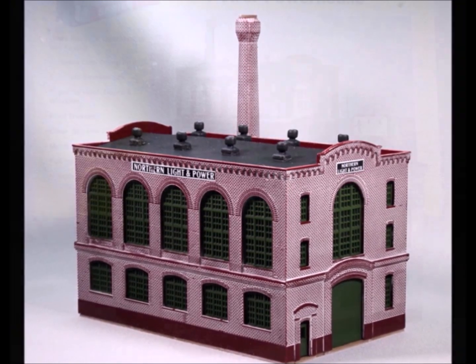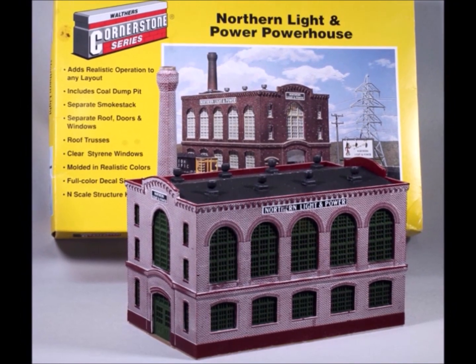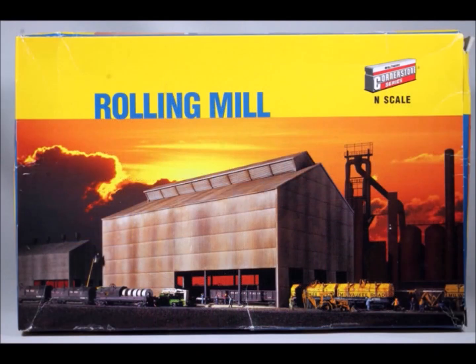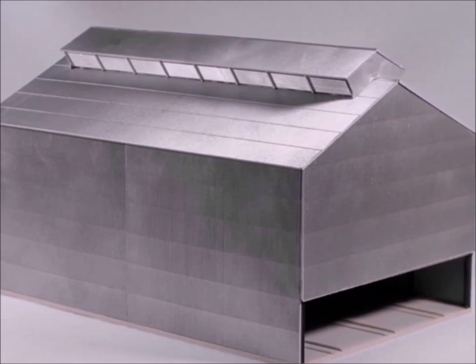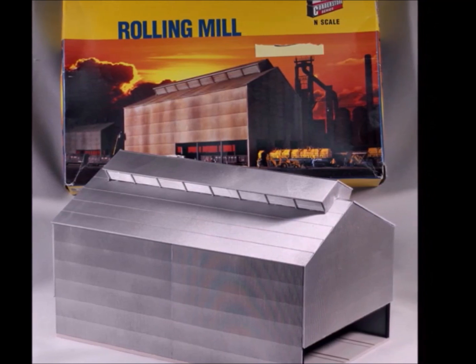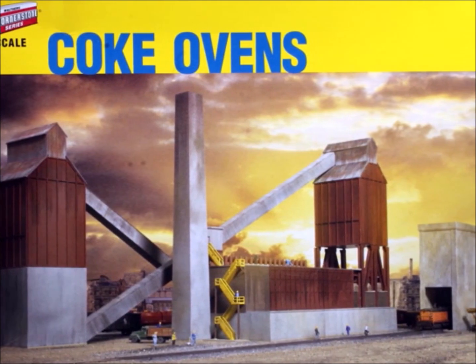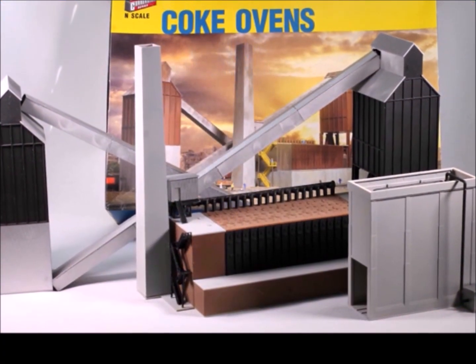Along with that you've got all kinds of other buildings. There's another one — the rolling mill. These things are giant. All of these kits ended up being quite a bit larger than I had anticipated. They came out nice but they look gigantic, they don't look in scale for sure. There's also the coke oven — it came out really nice but gigantic. You can see the locomotive in the lower right corner — look how tiny it is.